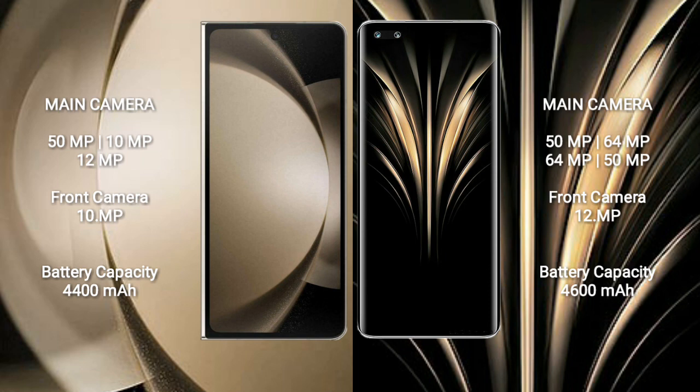Samsung Galaxy Z Fold 5 has a 4400mAh battery with 25W fast charging support. Honor Magic 4 Ultimate has a 4600mAh battery with 100W fast charging support.